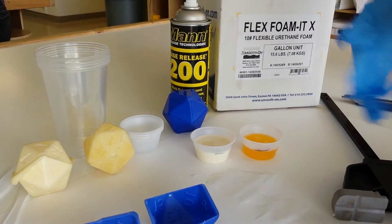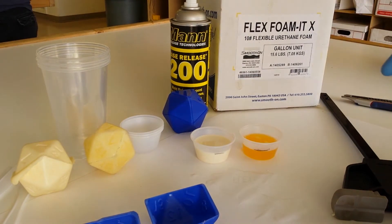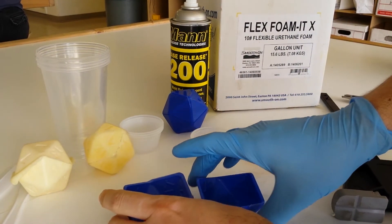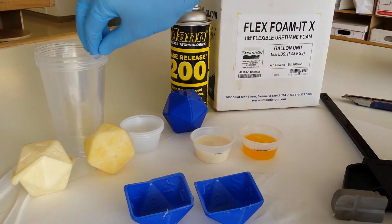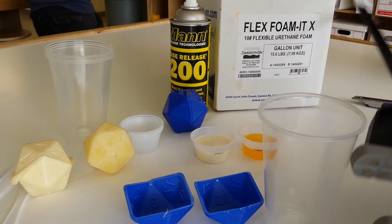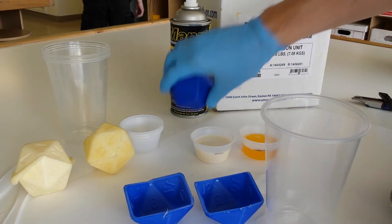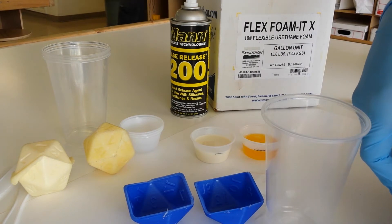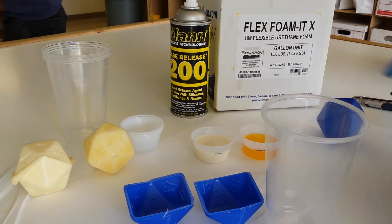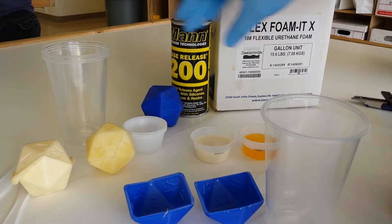With our two parts all measured out and my glove on, we're ready to start mixing our materials together. Before I start this process, I make sure I have everything I need standing by. In this case, I need this giant clamp — you'll see why in a few minutes. Backup mold, check. Stirring knives, check. Mat to catch the mess, check. All right, we're ready to go.